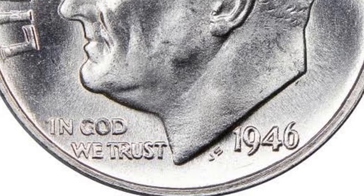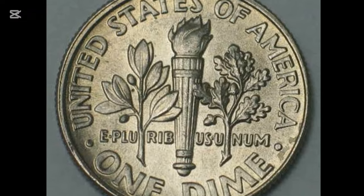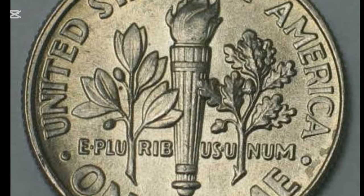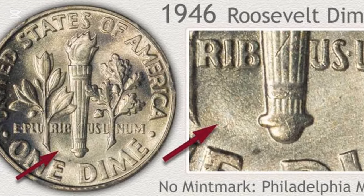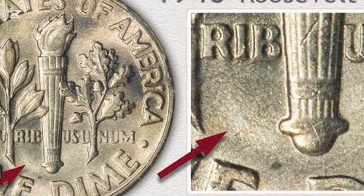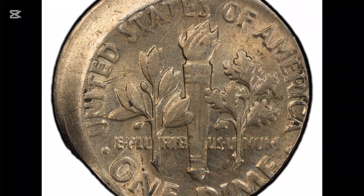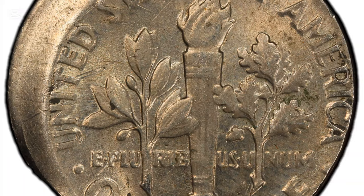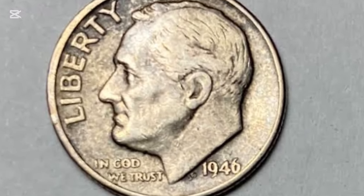The mintage of 255,250,000 Roosevelt dimes was incredibly high in 1946. Thanks to numerous survived coins, they are common nowadays with relatively low prices. You can usually find circulated pieces for about $2, while most well-preserved ones cost $2 to $40. Superior dimes with the MS-68 grade have an estimated price of approximately $2,150. The most expensive dime produced in 1946 is a specimen with MS-69 rank, sold at $12,650 on November 18, 2004.